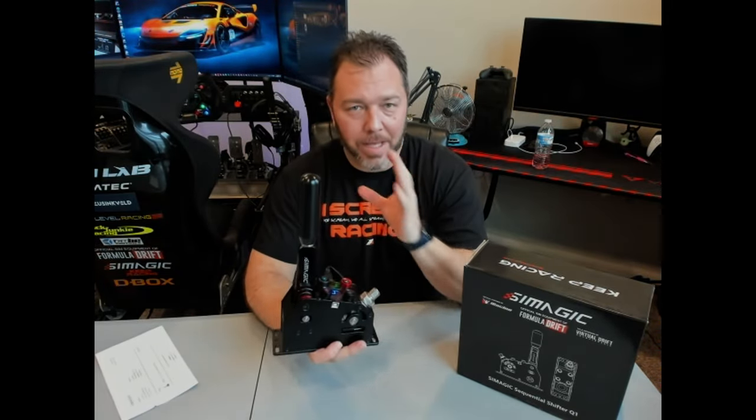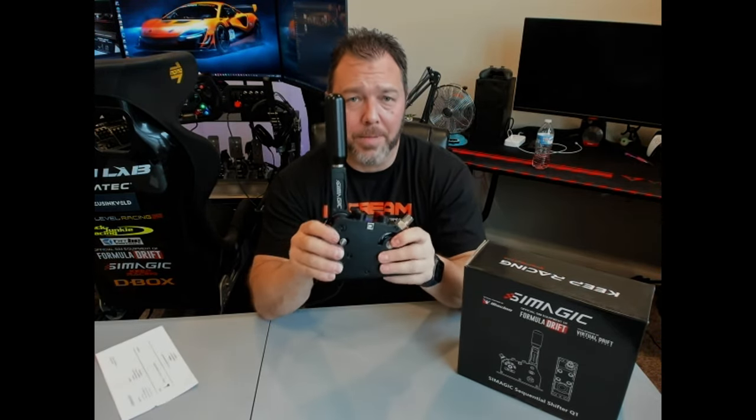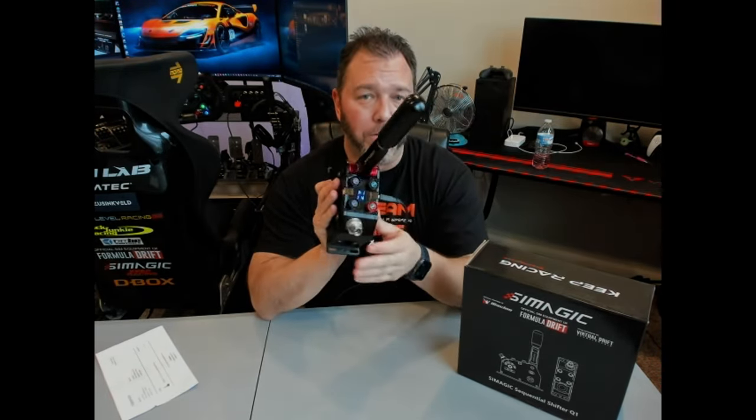However, if you're like me and you have your own sim room where it doesn't matter when you're playing and you're not disturbing anybody — this thing is badass. So let's get into it further.